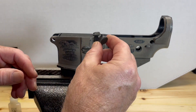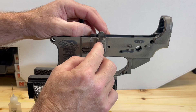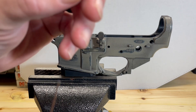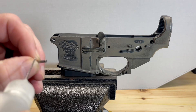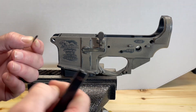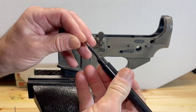We'll take our bolt catch itself and set it there. Now that's spring-loaded, so to get started we'll have to hold that back while we get the pin in. Here's our roll pin. We'll put a little gun oil on there to help it slide in a little easier. We'll take our roll pin starter punch and stick the roll pin in that.